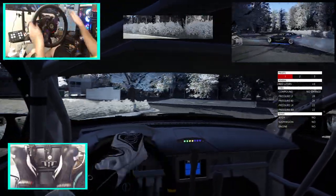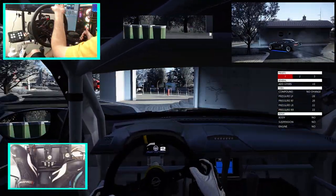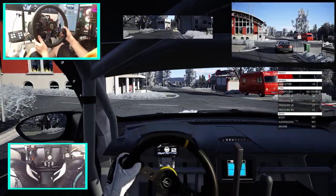That'll do it here for this episode. If you guys enjoyed this and want to see more, let me know down in the comment section below. I thank you guys for coming back and watching. I'm EvilRabbit — see you guys on the track.